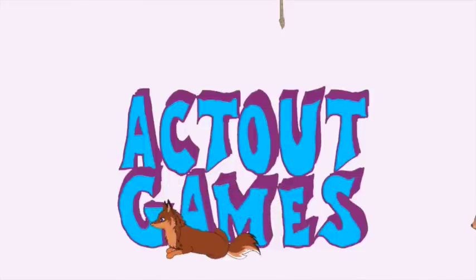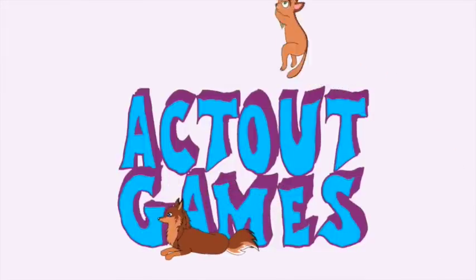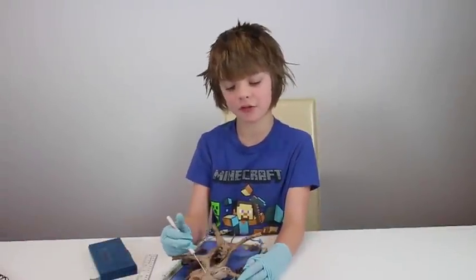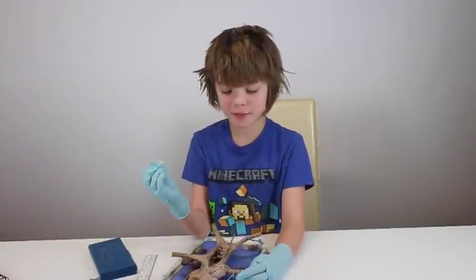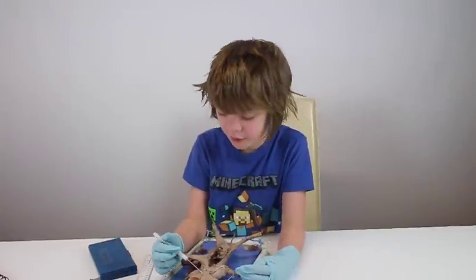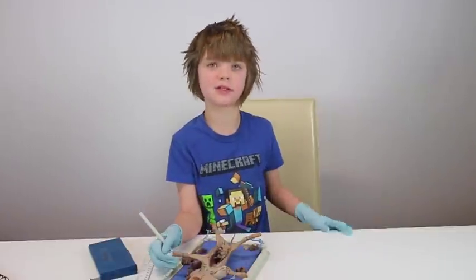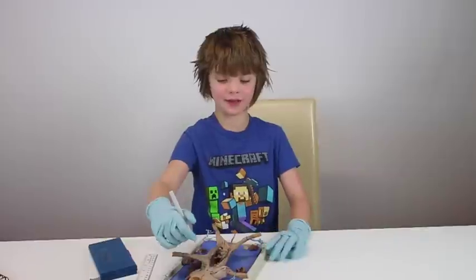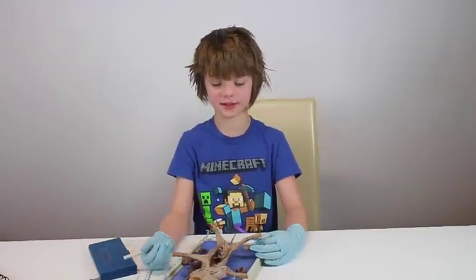Hey everyone, it's Presley at actoutgames.com here and today I will be showing you my dissection of a pig. Pigs are really similar to humans, so in medical school people would use pigs for learning how to stitch and learning how to do surgeries, because their hearts, their livers, and pretty much everything inside of them is a lot like a human's. That's why we have the pig — it's really complex but still really cool.